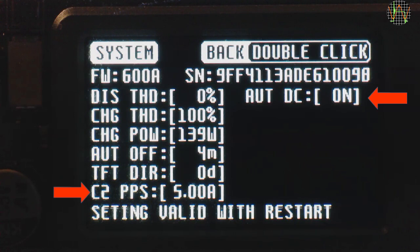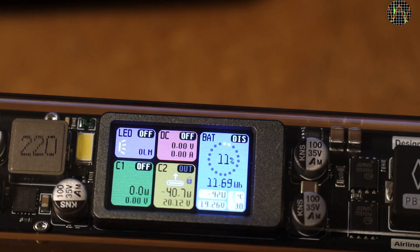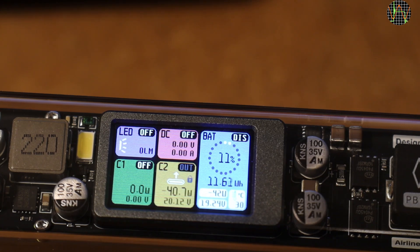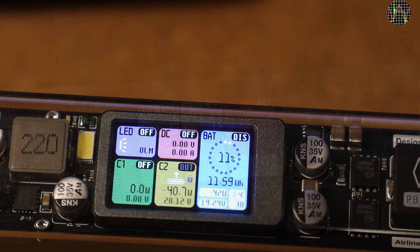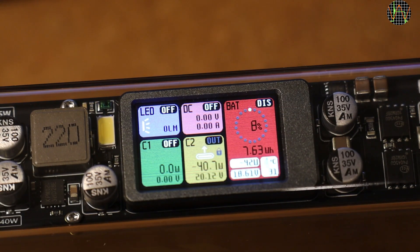I first charged the power bank to full using the C2 port and a 65W charger, which worked with no issues. I then discharged the X100 using C2 into my electronic load at 20V and 2A — in other words 40W. Interestingly, as soon as the capacity dropped to 10% remaining, the battery part of the window turns red as a warning, which is very visible and I like the idea.